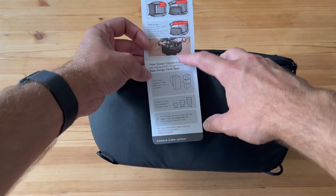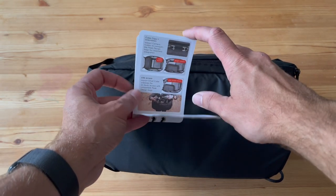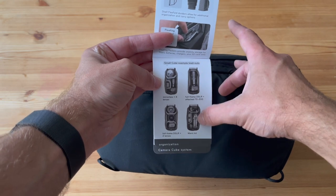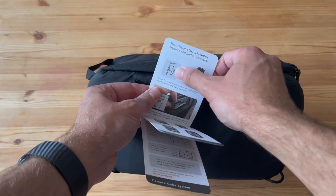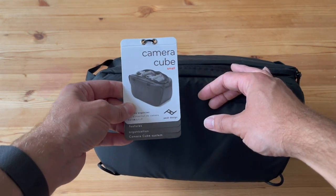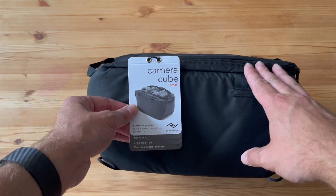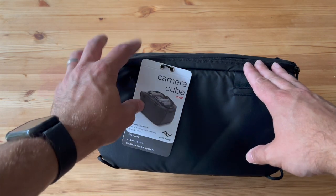There's the clip system showing how you fix it onto a bag, and you might be able to carry it that way too. You can see the different configurations you can have — there are shelves and all sorts. You've really got to get into it and use it properly to see how it goes. So there you go — the Camera Cube Small, the smallest version they do of this camera organizer, from Peak Design. Thanks for watching!